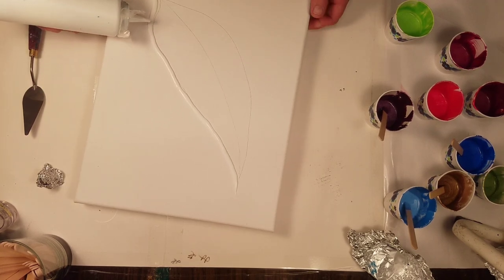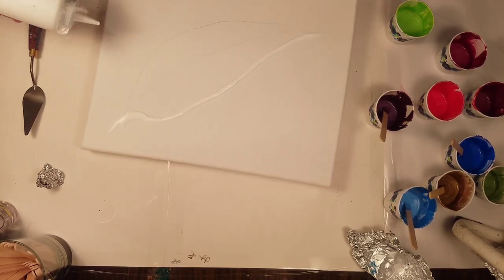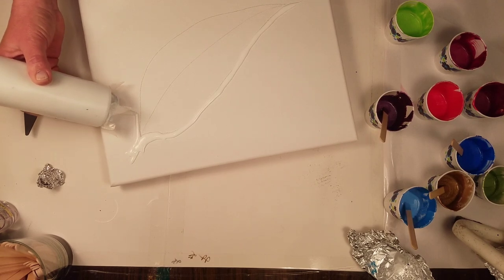You want to be gentle, but we're going to do all the negative space first.